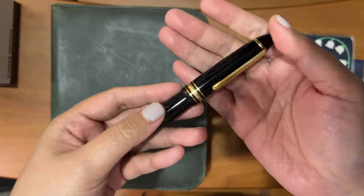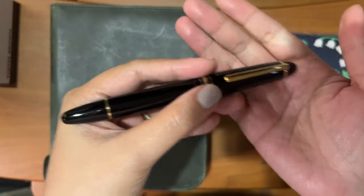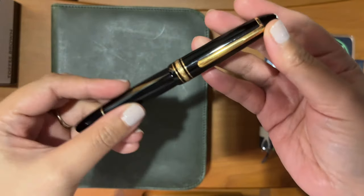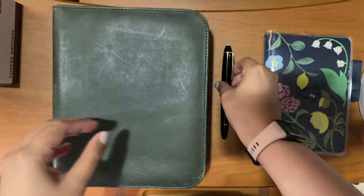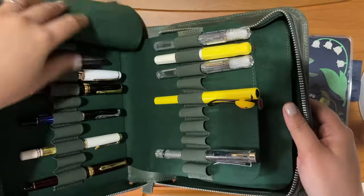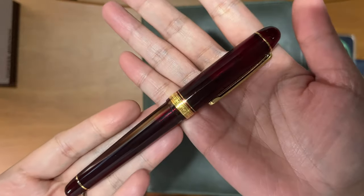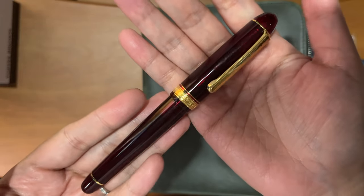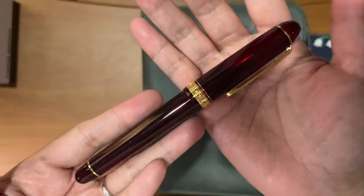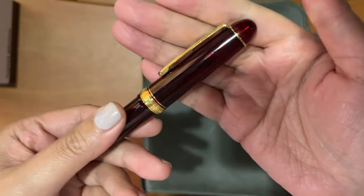When he posted this listing, he said that it's an architect EF nib. So the downward stroke is very fine, like an extra fine nib, while the horizontal stroke is more of a medium. The other architect nib fountain pen is this Platinum 3776 in the Borgogne, or the wine red color, with the gold trim.